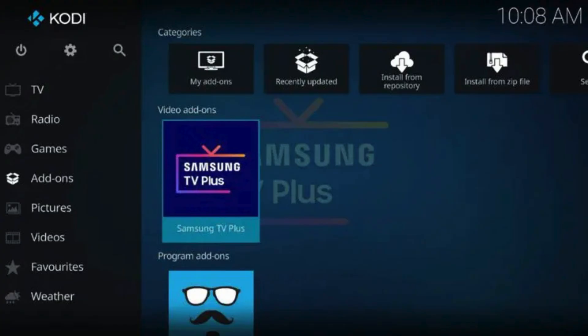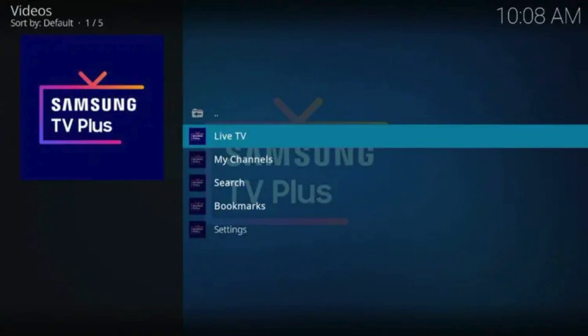Return back to the home screen of Kodi and hover over Add-ons, then select Samsung TV Plus. Installation is now complete.